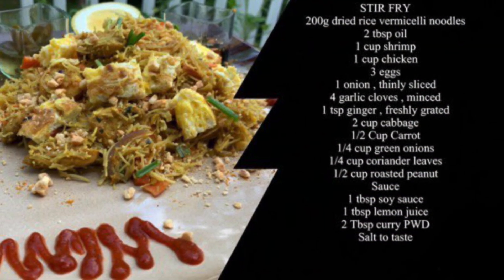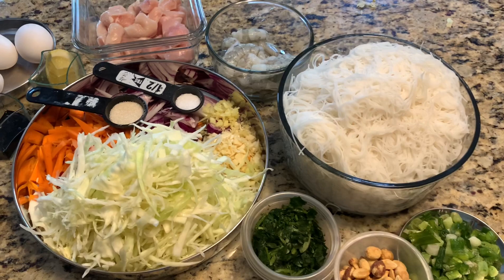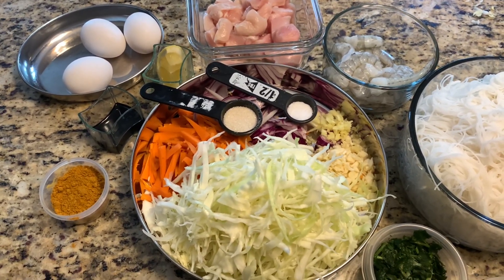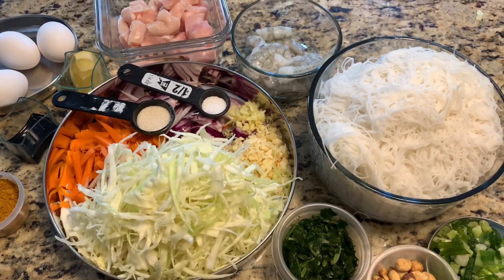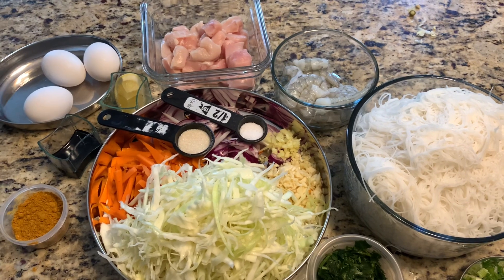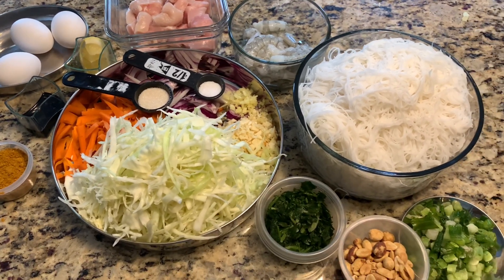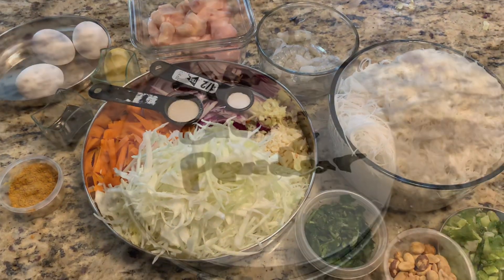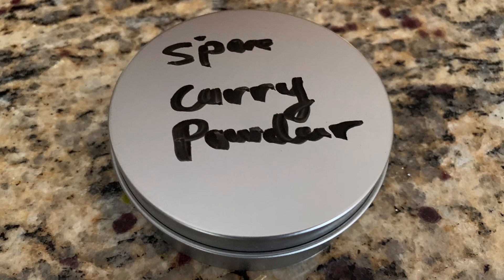all over Asia. It's delicious and made with curry powder. So let's see what you need. You need six cups cooked rice noodle, cabbage, carrot, onion, ginger, garlic, shrimp, chicken, eggs, lemon, soy sauce, roasted peanut, spring onion, coriander leaves, and the Singapore curry powder.